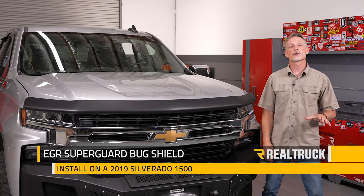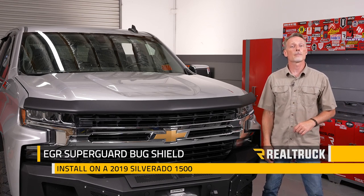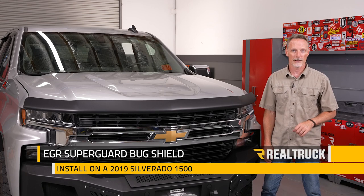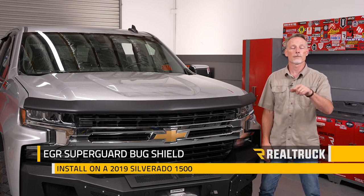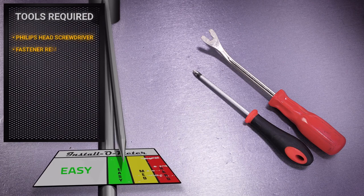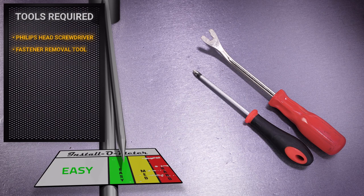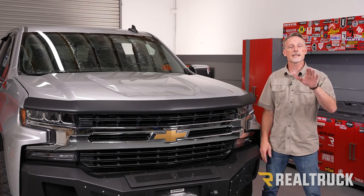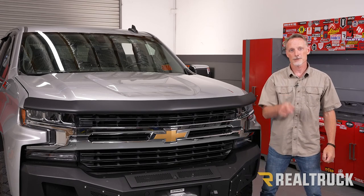Hey guys, Todd here. Today we're going to install the EGR matte black Superguard bug shield on a 2019 new body style Chevy Silverado 1500. This is the same install for the gloss finish. For this installation I'll be using a Phillips head screwdriver and a fastener removal tool. Make sure you subscribe to our channel to stay up to date with all our latest content.